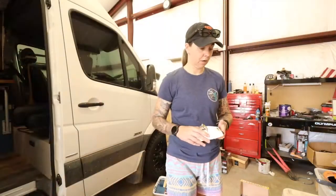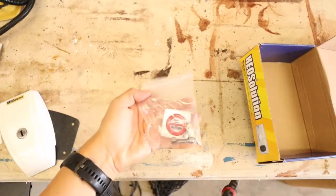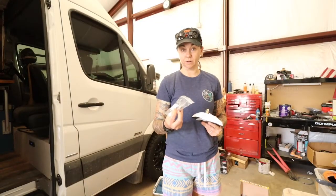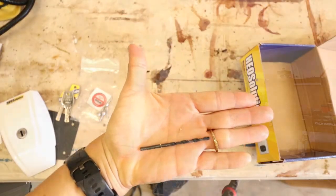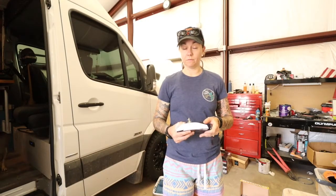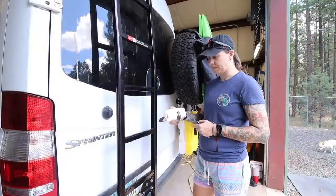They also come with screws that pretty much just screw into the panel of the van. Expedition Outfitters was kind enough to send us a 3.2 millimeter drill bit to do all of these. If you don't get it from Expedition Outfitters or you get it from Amazon, it doesn't come with one — that's what you need: the 3.2 millimeter drill bit.